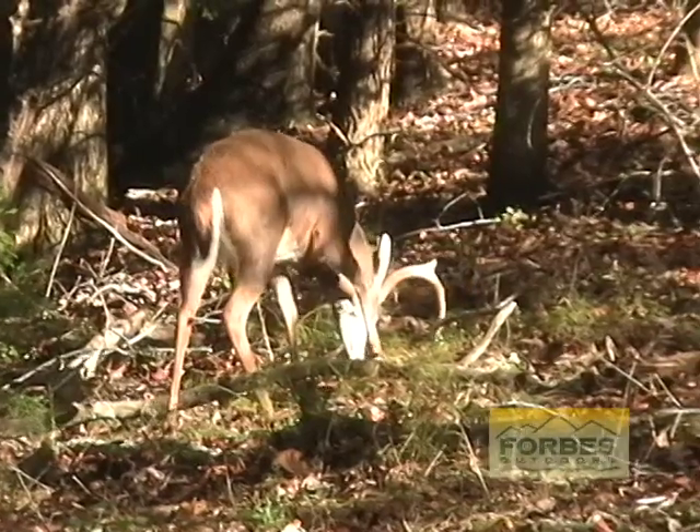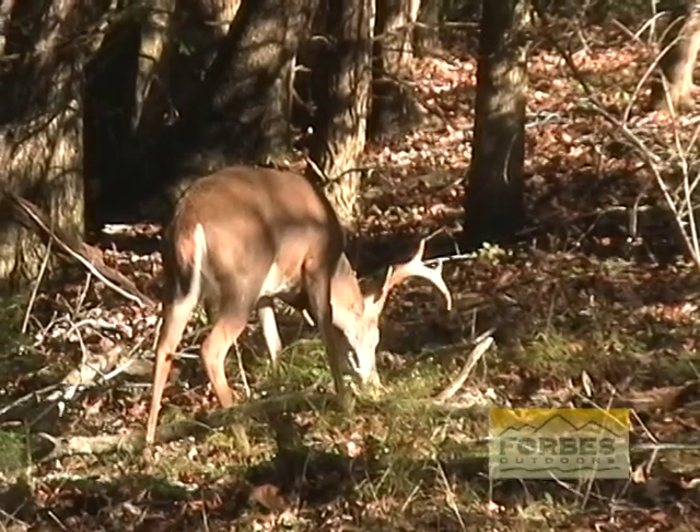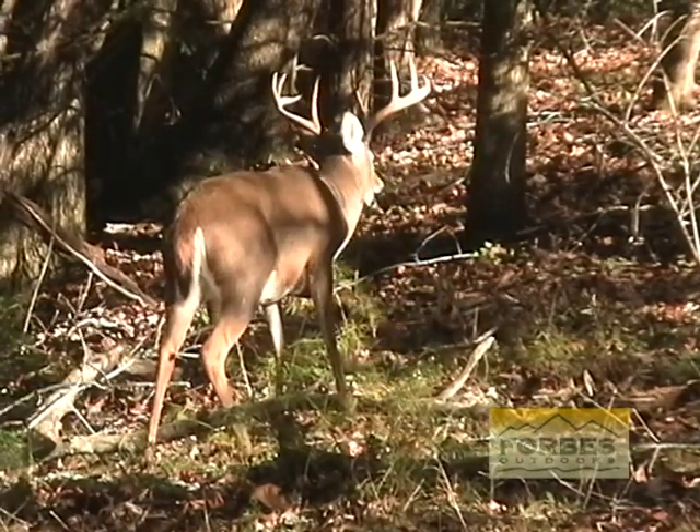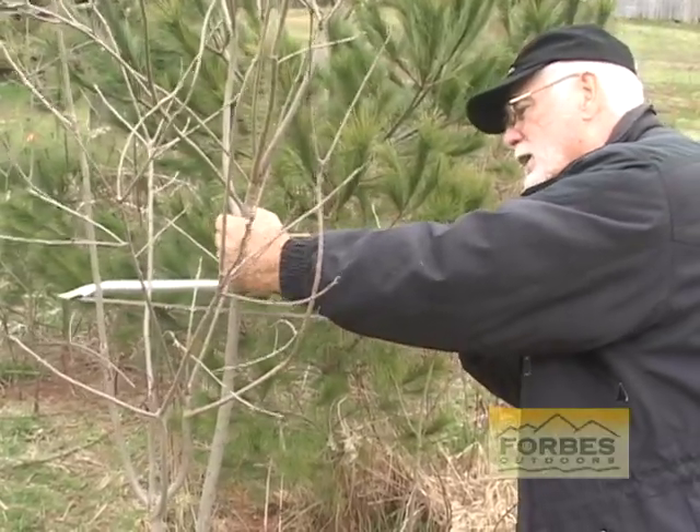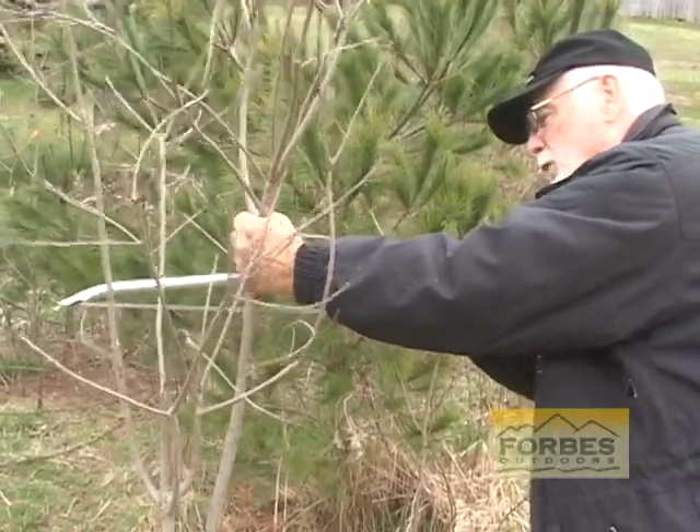These Fuyus are non-astringent — it means they won't pucker your mouth up. You can eat them like an apple. They'll last from September to January. On the tree, I'm going to top graft this American persimmon tree with a Fuyu.